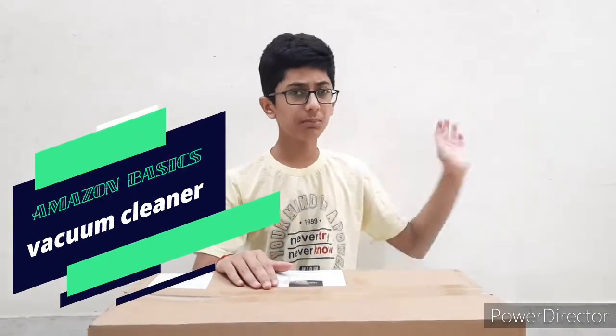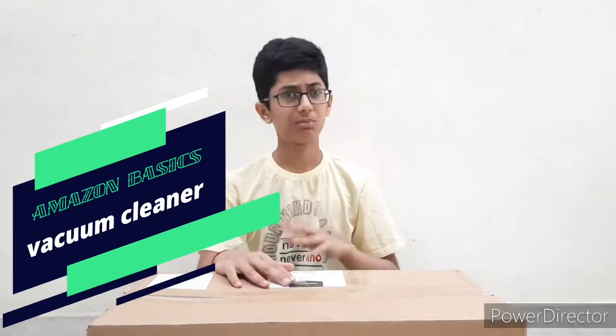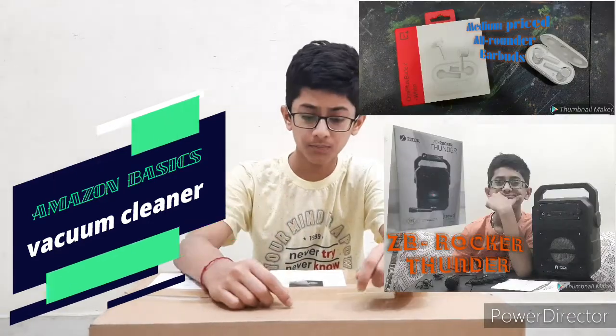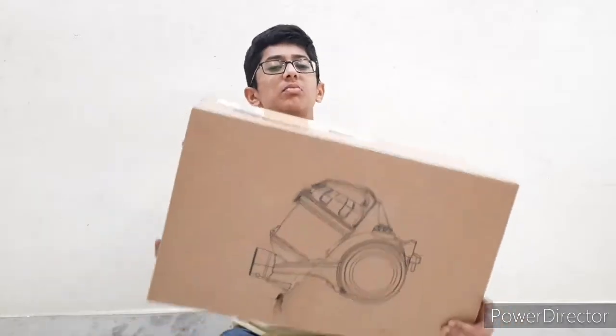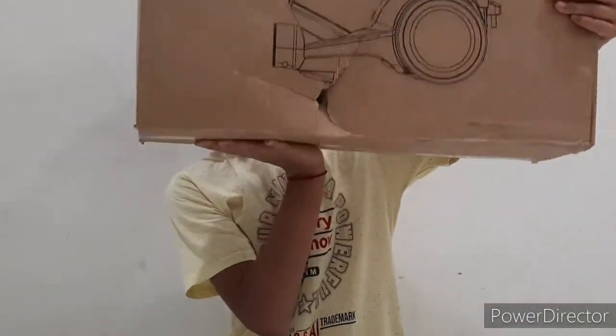Here we have the Amazon Basics vacuum cleaner. I hope you saw my previous videos on the ZB Rocker Thunder and OnePlus 3 earbuds. In the last OnePlus 3 earbuds unboxing I told you that Amazon packaging is simply amazing, but in this video I am actually very sad to tell you that - you can check this yourself - there's a very big hole with lots of scratches, which shows the negligence of Amazon people not checking whether products are packaged properly or not.